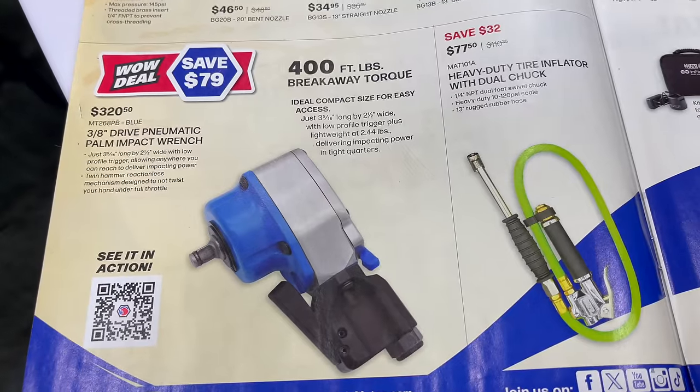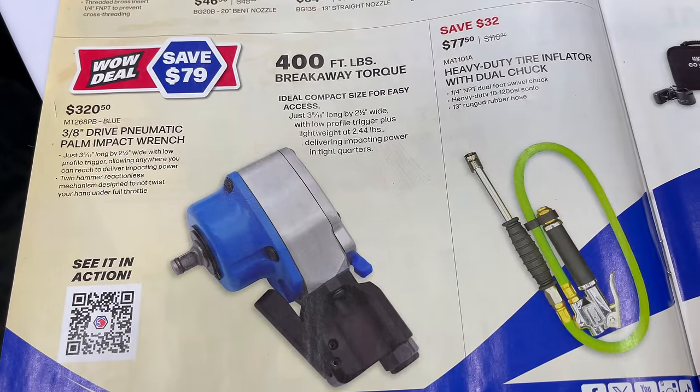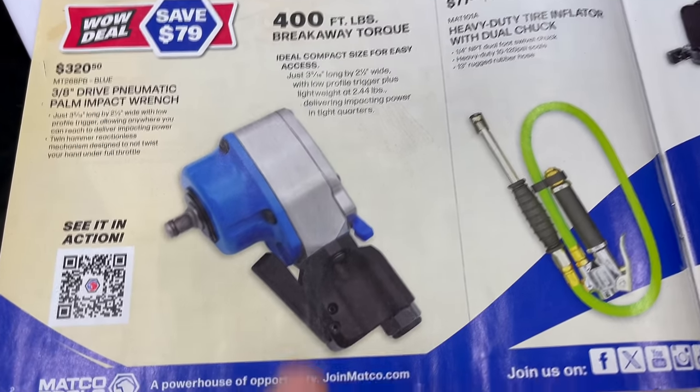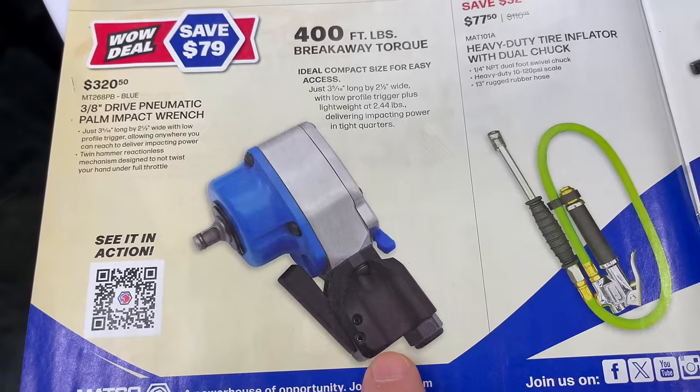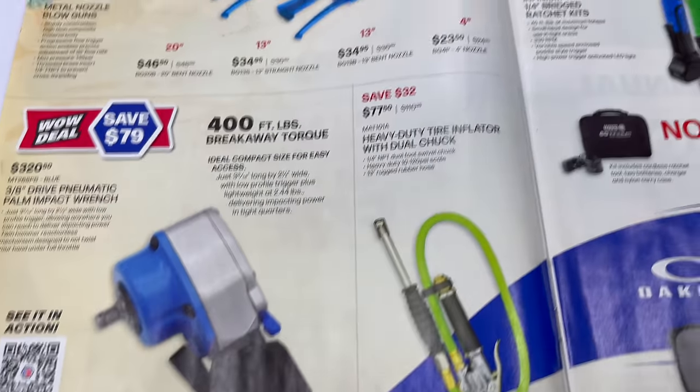They have the 400-foot-pound breakaway torque 3/8-inch palm impact wrench for $320.50. This thing is super small, and you're saving $80 on that.